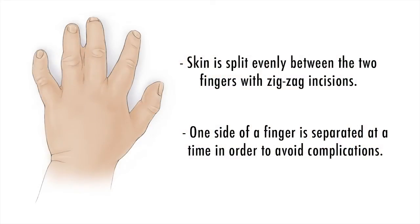One key principle about syndactyly release or syndactyly surgery is to understand that when fingers are webbed or conjoined, the amount of skin around the fingers that are connected is insufficient to cover the surface area of the fingers once they're separated. For this reason, it is very common to use what we call skin graft to patch or cover the areas that are bare after these types of procedures.